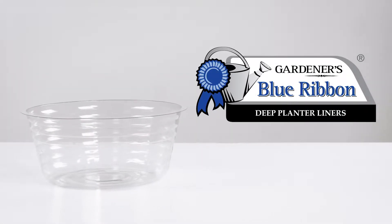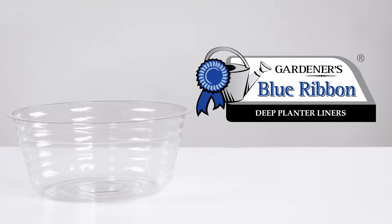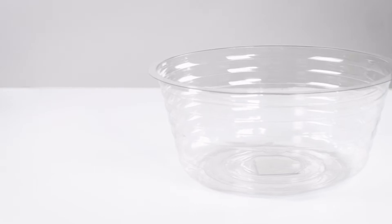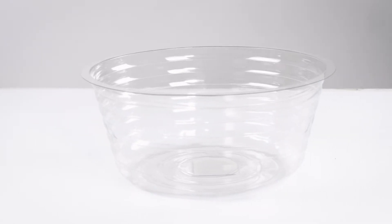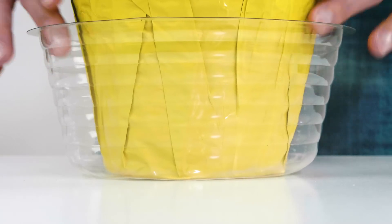Protect your floors, furniture, and decks from staining and water damage with the Gardener's Blue Ribbon Deep Planter Liners. Durable construction allows these liners to be used indoors or outdoors, while the channel design keeps your plants out of water and prevents water from spilling over the top.